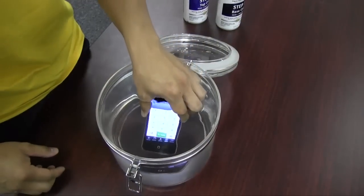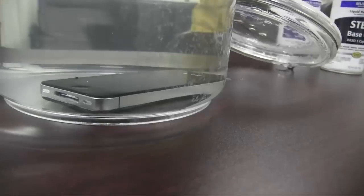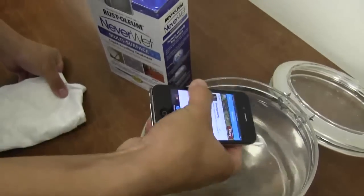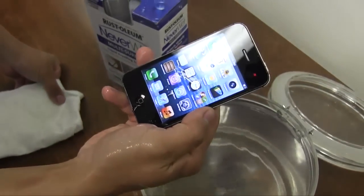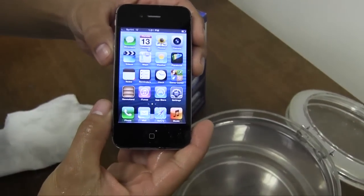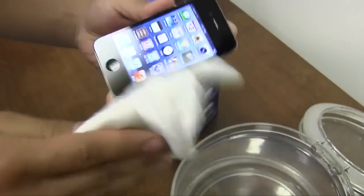It comes right out and it's still useful. It's still going to dry right off.